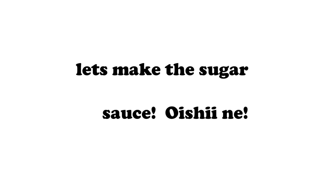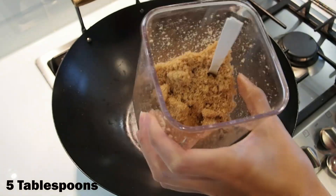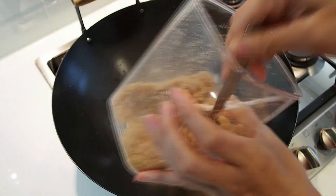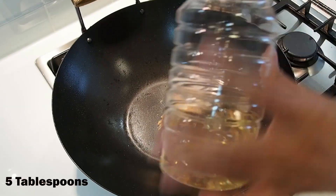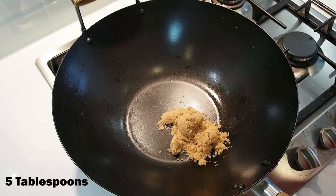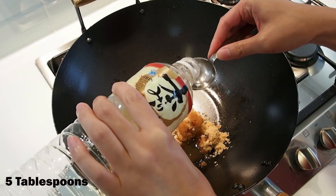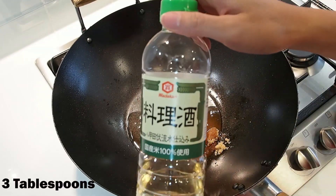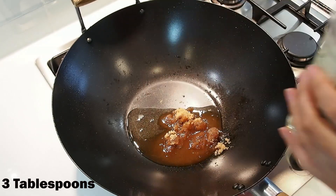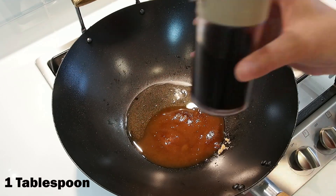Let's make the sugar sauce. Start by adding 5 tablespoons of sugar, 5 tablespoons of mirin, 1 tablespoon of soy sauce, and 3 tablespoons of sake.